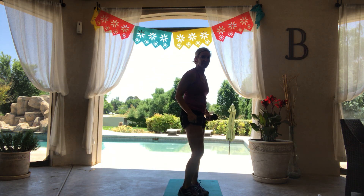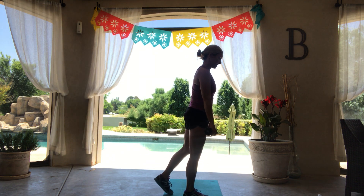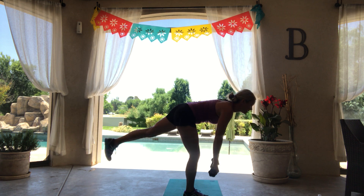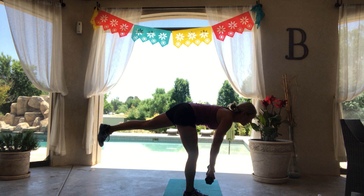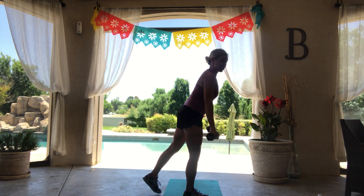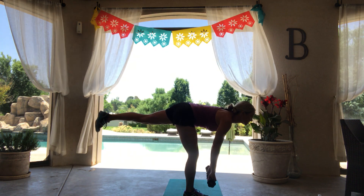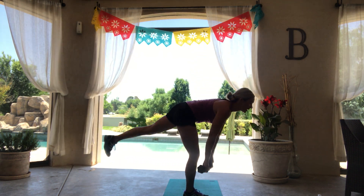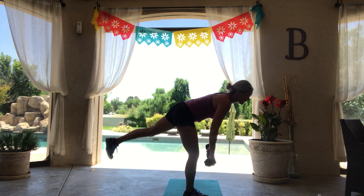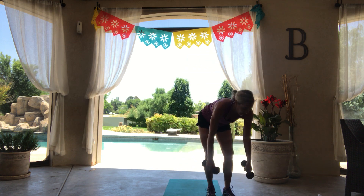We're going to come over to that single leg deadlift. I'll face this way so you can see. That back needs to stay super flat. Come on up to the top — back leg can be down. Halfway down and come on up. Keep your shoulders rolled back, chest lifted. Shake it out. We've got our second set of push-ups.